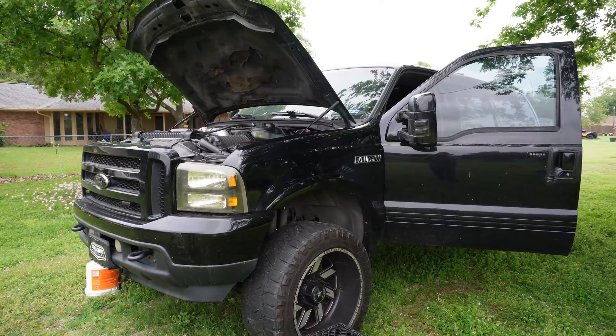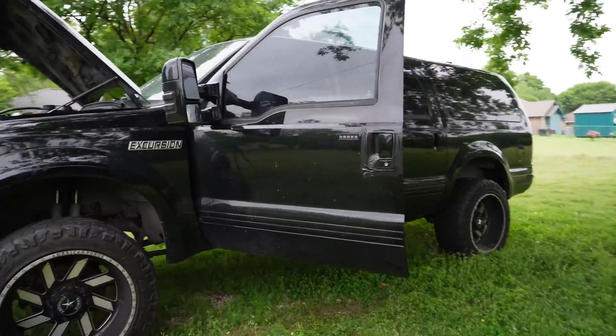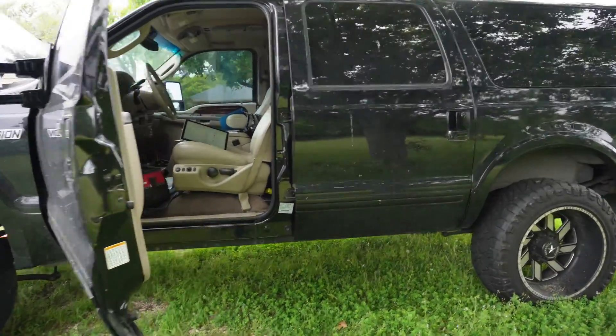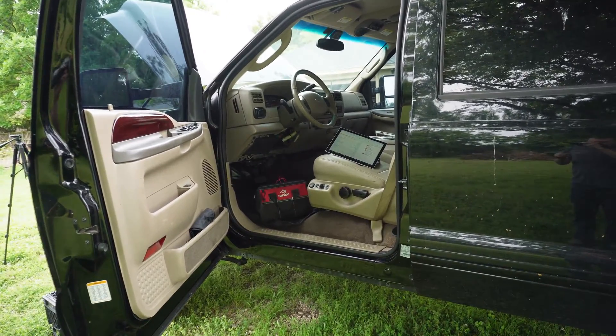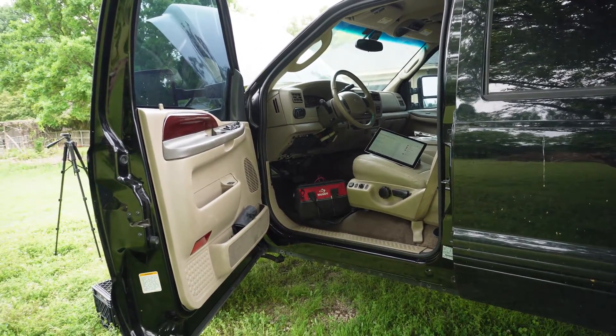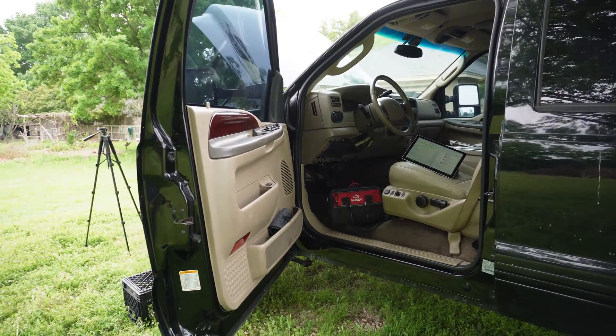I'm gonna show you how to diagnose and test your door ajar sensors. This is gonna be just for one door, but I'm gonna show you the wiring diagram and give you the ability to test all your doors. This is a question that I've seen more than a few times on the Facebook pages and the forums.